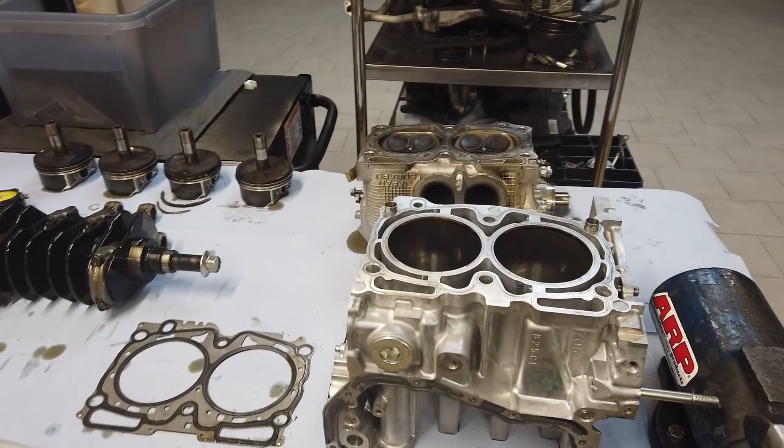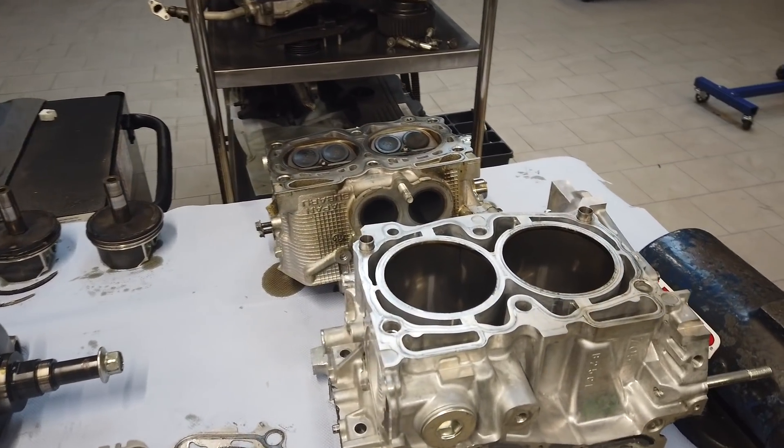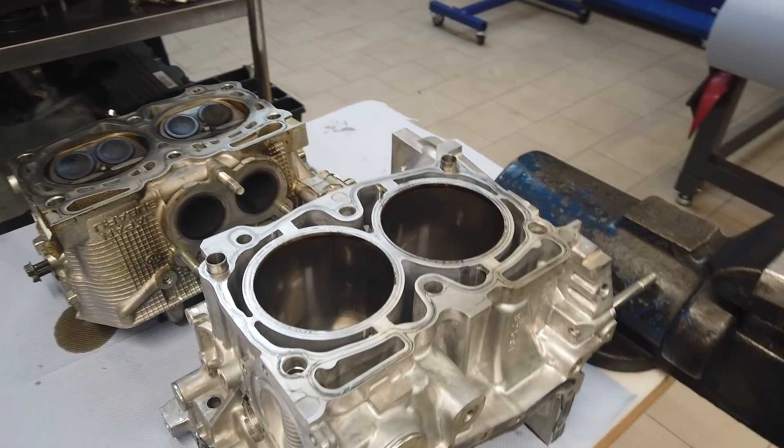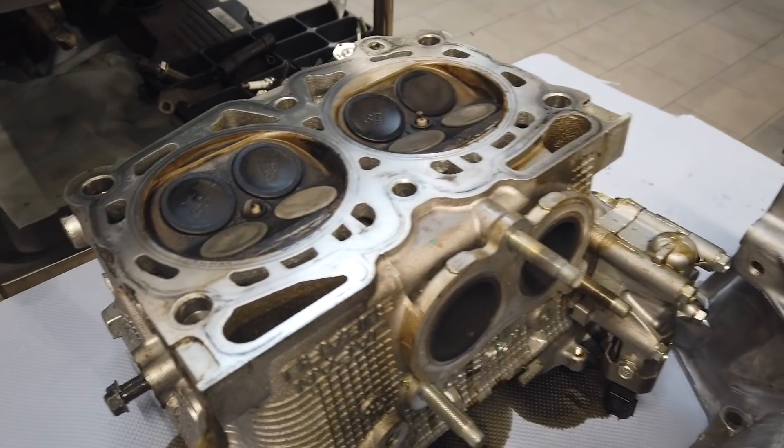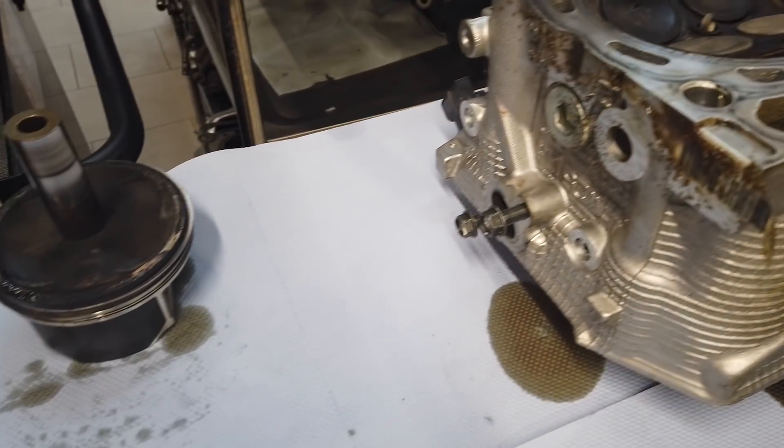Here we have an EJ257 with only 60,000 kilometers. This engine is from a 2018 STI and this STI was nearly stock. It only has a downpipe, a Grams Stealth intercooler, and a mapping.